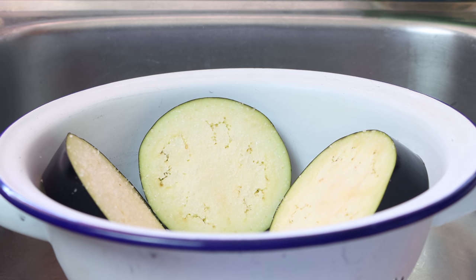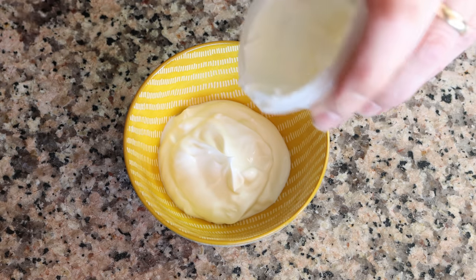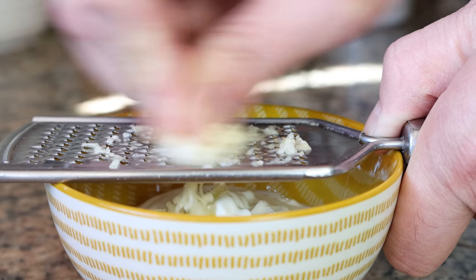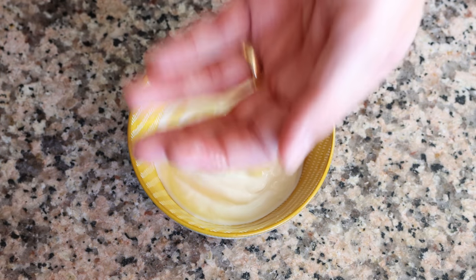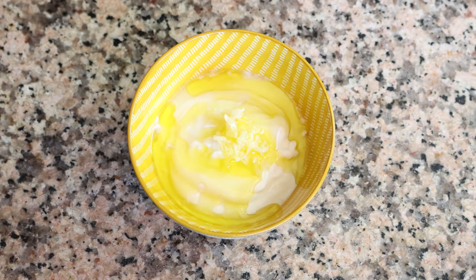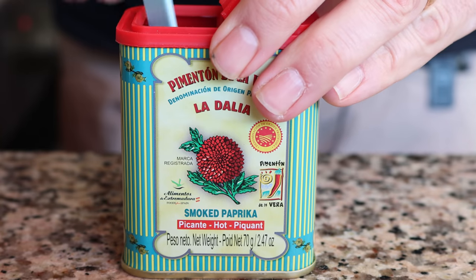Let's begin by making the spicy yogurt sauce. I'm going to add half a cup of Greek yogurt into a bowl — that's 145 grams. Then we'll finely grate in one clove of garlic; if you don't have a grater you can just finely mince it. We'll squeeze in one teaspoon of fresh lemon juice, which is 5 milliliters, and add in one tablespoon of extra virgin olive oil, which is 15 milliliters.